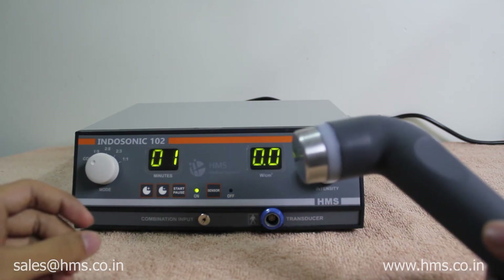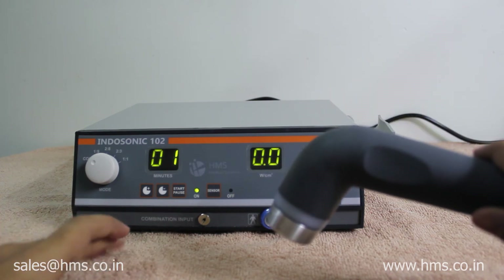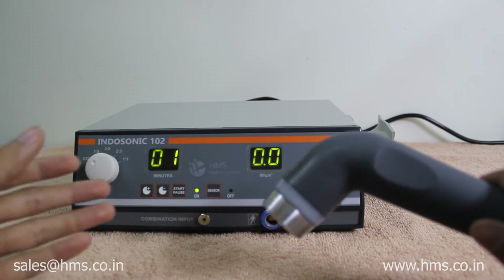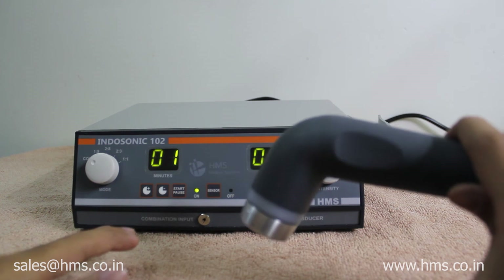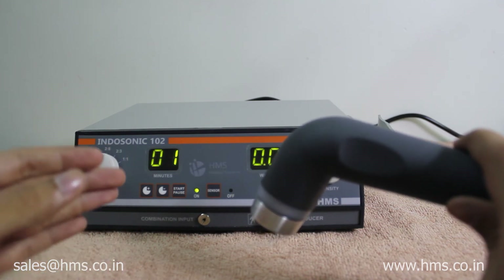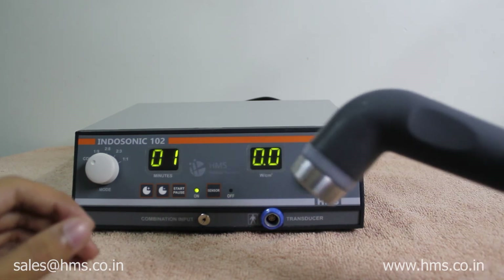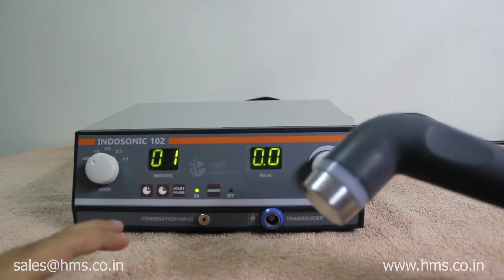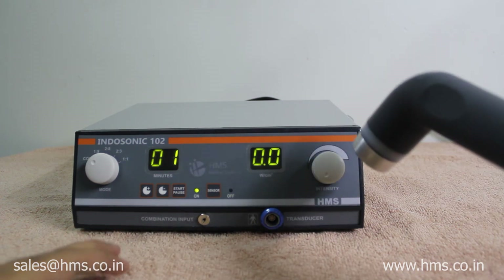Third, whenever the transducer is not in contact with the skin, the timer gets stopped. This creates more effectiveness in the treatment timing because the treatment time does not count down whenever the transducer is in the air. This will ensure more effectiveness in the treatment time.